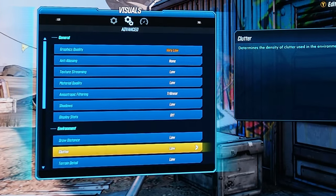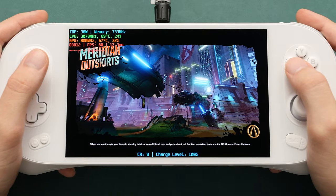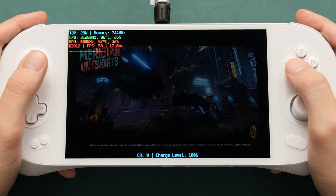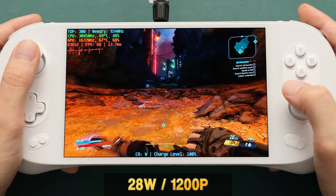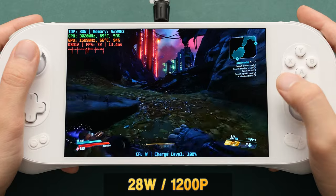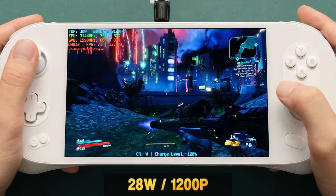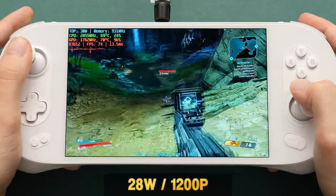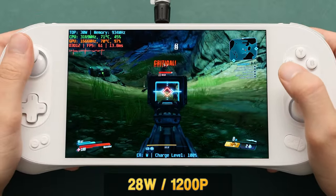Our next title is another one that runs better on the 7840U — this is Borderlands 3. I have the settings set to the lowest possible and we're at 1200p resolution. Starting at the maximum TDP I want to show off, which is 28W with a 2W boost: in this scene with not a lot going on, our FPS is pretty good at 50 to 76, but it can dip down as we start fighting monsters. As we fight more of them, we're between 60 and 70 FPS. We get dips down to 52, but this is still highly playable.